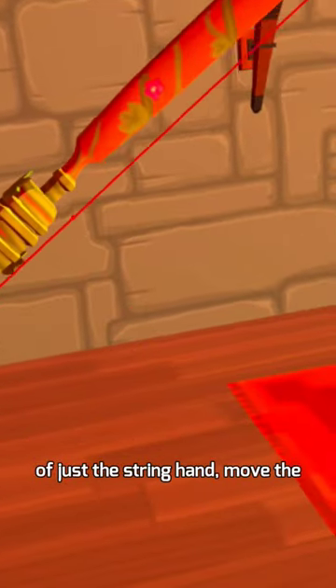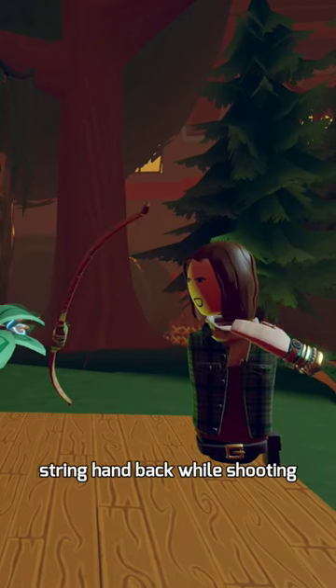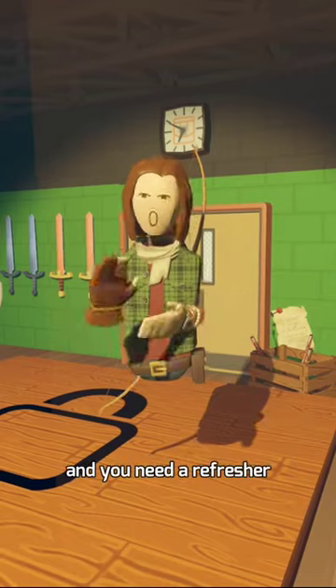To help with the pullback speed, you can move both hands instead of just the string hand. Move the bow hand forward and the string hand back while shooting. Hopefully this has helped your double shot. If not, you need a refresher.